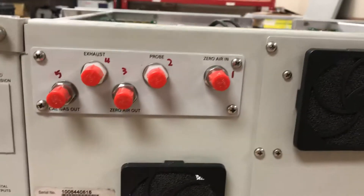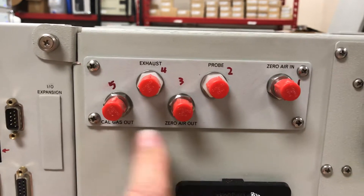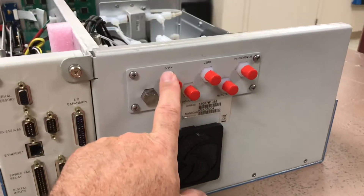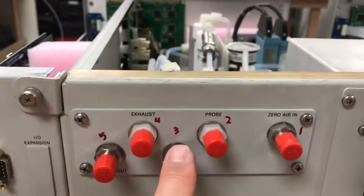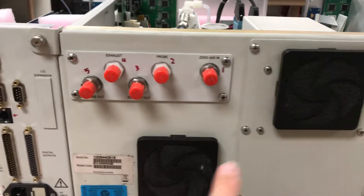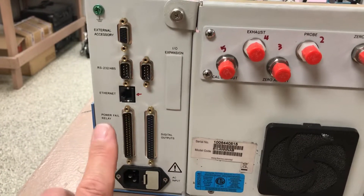Looking at the back of the 81i calibrator, it has cal gas out and zero air out connections. Cal gas out goes over to span, and zero air out goes to zero, allowing daily span and zero checks. There's also a probe connection and zero air in for the dilution air. A couple of cooling fans and the standard electronics: digital inputs, digital outputs, and RS-232/RS-485.